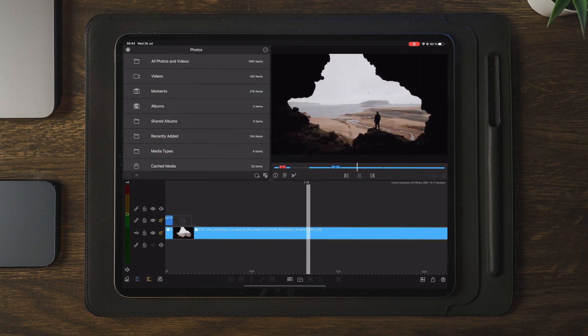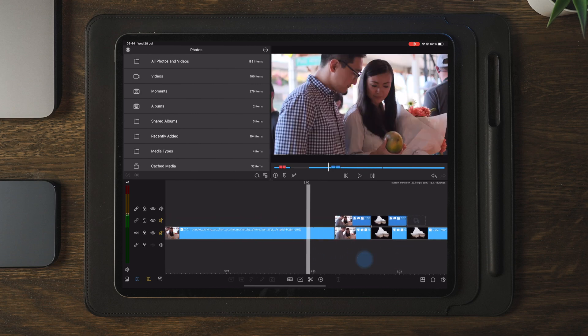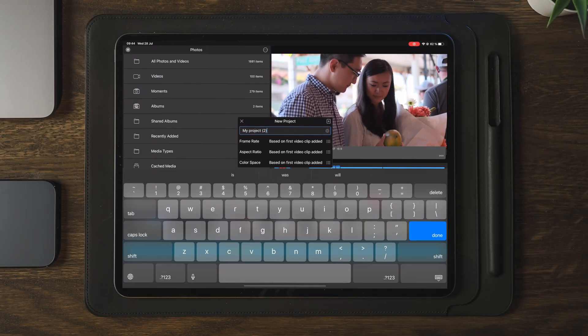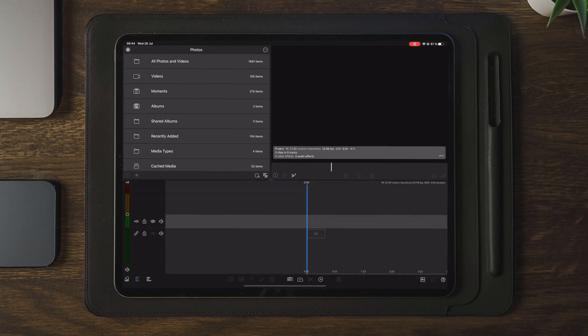Now that we're happy with the transition and have motion blur added, we want to save this as a new project so we can import it into future projects. The way we're going to do this is to find out what frame rate and aspect ratio this transition was made with. In this case, that is 23.98 FPS and 16 by 9 aspect ratio, and these clips are also 4K. So we're going to create a new project and type in '4K 23.98 custom transitions' and save this project.